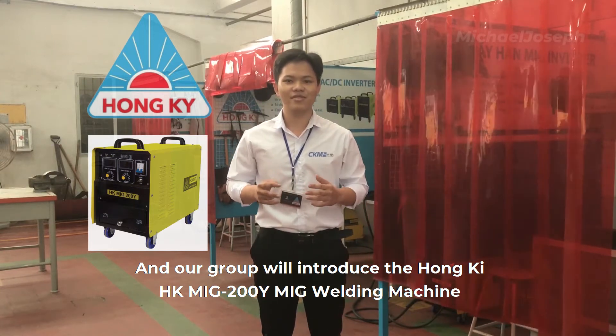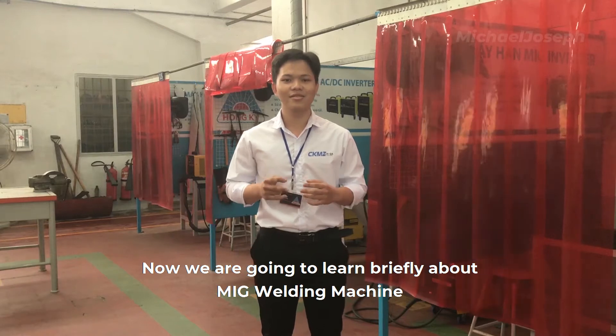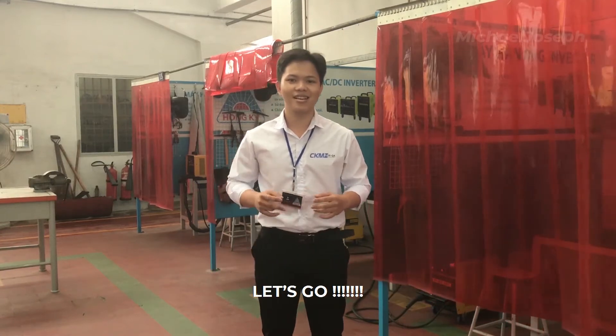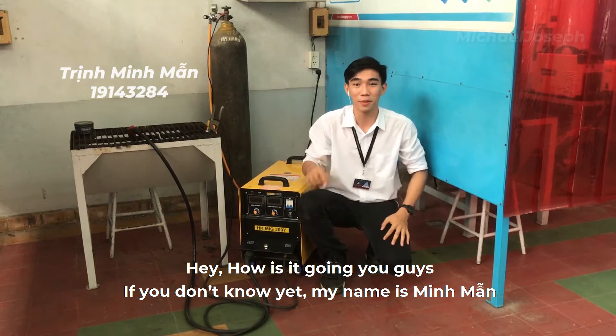Welding machine — now you are going to learn briefly about MIG welding machine application of energy and this modern technology. Hey, how's it going, you guys? If you don't know yet, my name is Mun Mon.